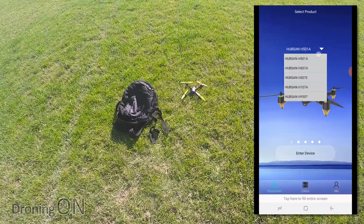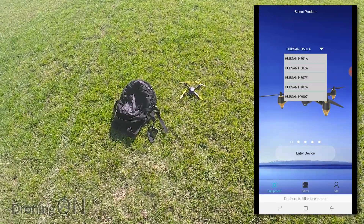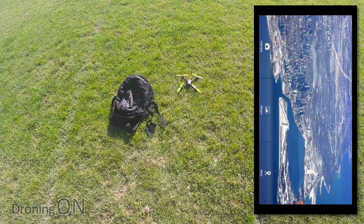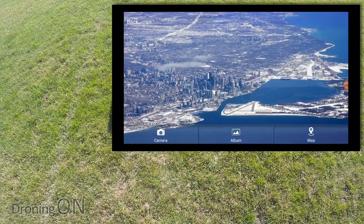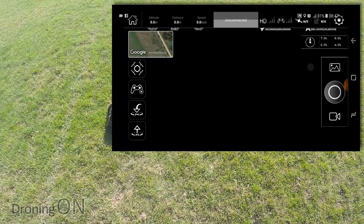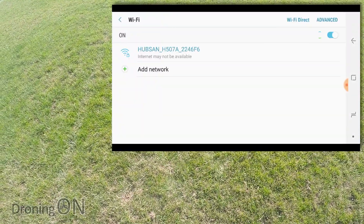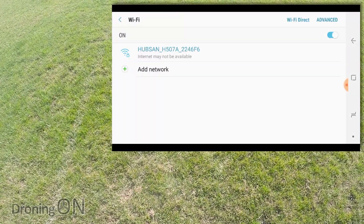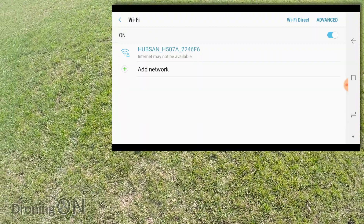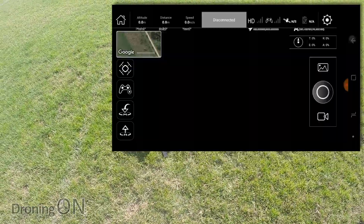Accept the disclaimer and then select the H507A. You'll notice there's an H507E now listed as well. Press 'Enter Device' and there we go. Press camera and you can see we've got our Google map. I need to connect to Wi-Fi. I've connected to it before during the setup, so my phone's actually automatically connected to it. Otherwise you'd have to manually search for networks and make sure you're connected. If you go back to the app, we've got a live view.